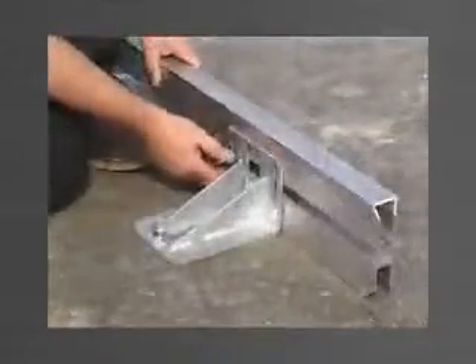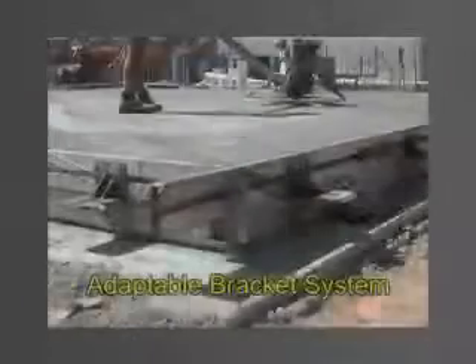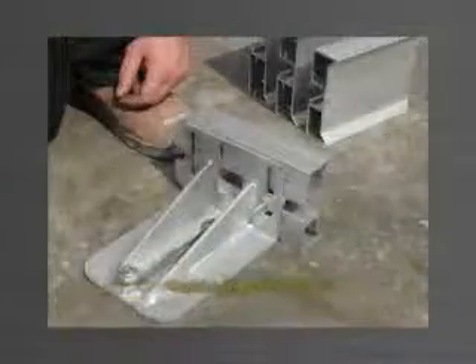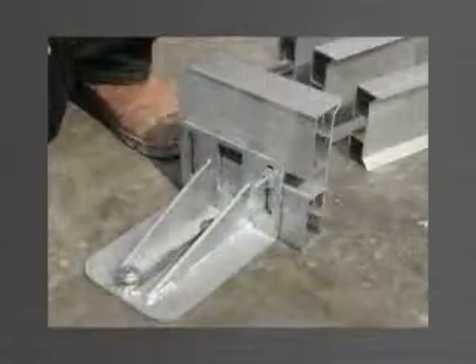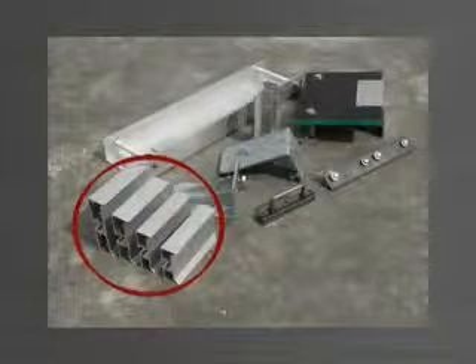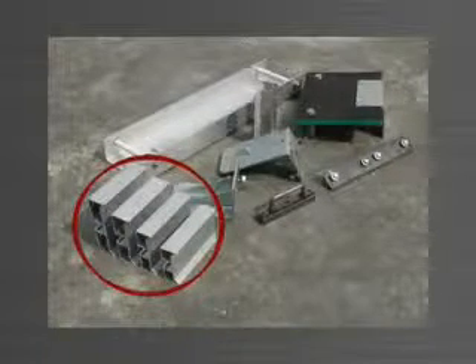All Panel-Wear brackets are designed to adapt to various sizes of aluminium edge form. When panel thickness changes from job to job, simply change the size of the edge form. All other components of the system remain the same. Panel-Wear has four compatible sizes of edge form available.